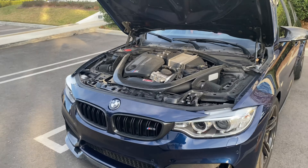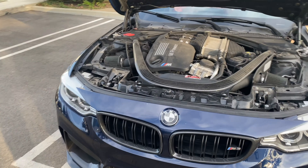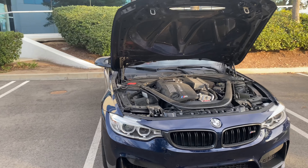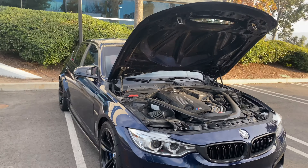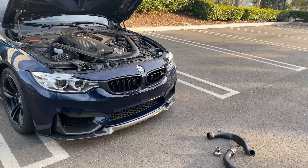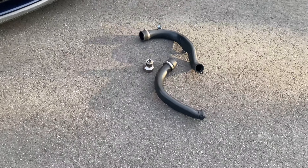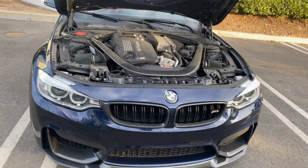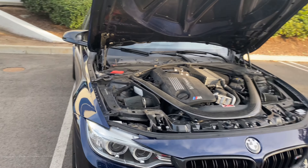Alright guys, so I couldn't finish the video last night. By the time I got home from picking up tacos it was way too late — there was no light outside, so I decided to do it the very next day. This video is pretty much all about what buyers should know before purchasing an F80, F82, and F87.